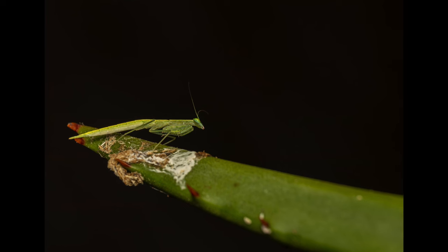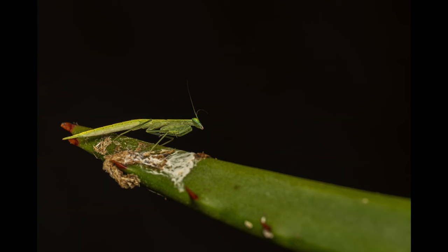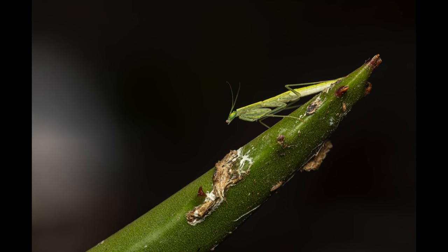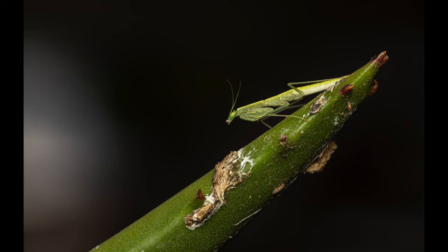I spent close to an hour taking images of this little beauty. I managed to grab multiple shots from a wider angle showing it in its environment from both sides. It was funny to see all the different poses and facial expressions, so to speak.